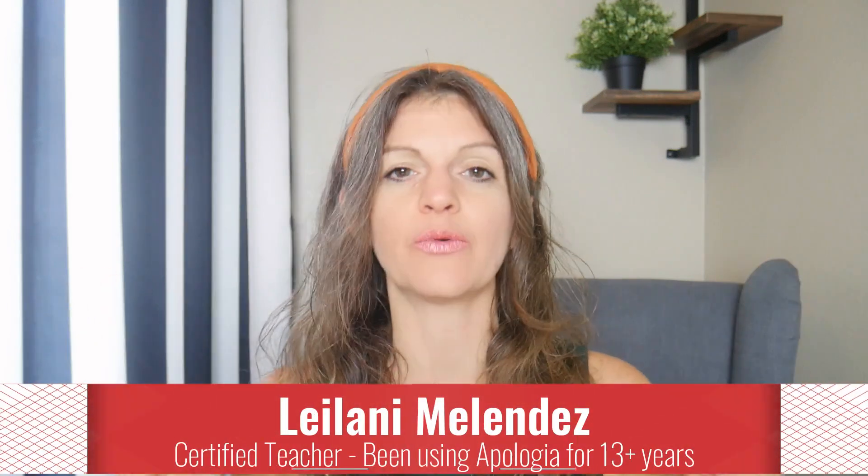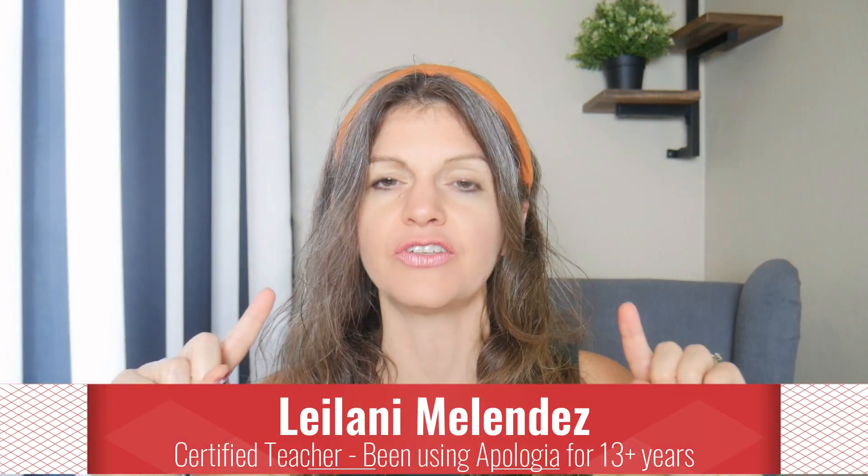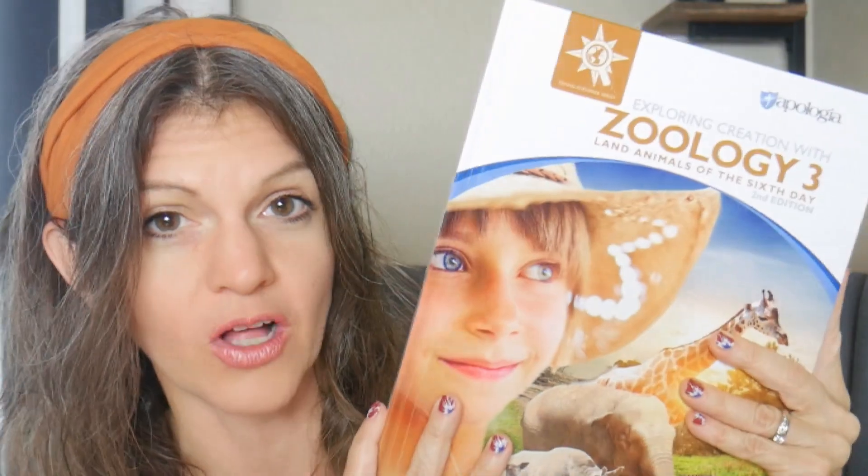Hi, my name is Leilani and today I want to share with you a side-by-side view of Apologia's Zoology 3 curriculum from their Exploring Creations series. They've been updating them for a couple years now, and it's really exciting that they've actually finished up their Zoology Exploring Creations series, and I'm going to do a flip through for you.